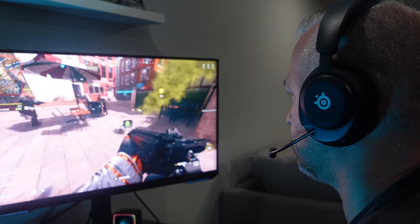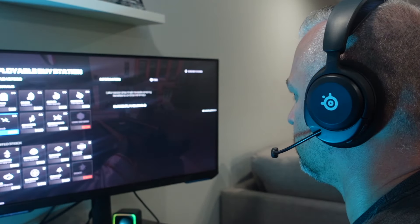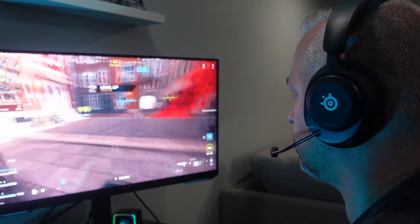If you're a SteelSeries fan who loves the comfort and all the bells and whistles — plus if you play so many different games that the EQ presets are in the app — go with the SteelSeries. Even if you go with either one, I don't think you will go wrong because they're just great for the price point.